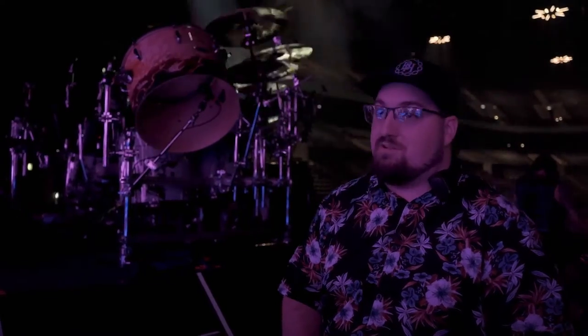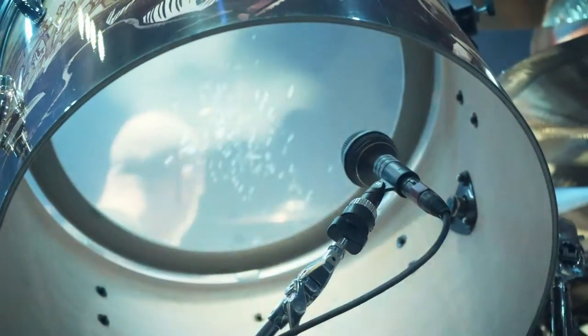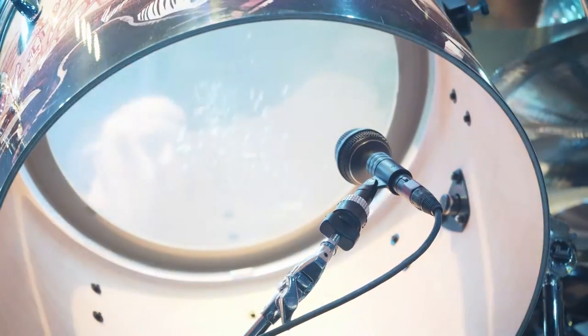We've got a gong drum that was added just for the European leg of this tour — we just got it, this is show number three with it. It's just here behind me; you can see there's no bottom head on this drum. And let me tell you, when he hits this thing, it rocks the house.